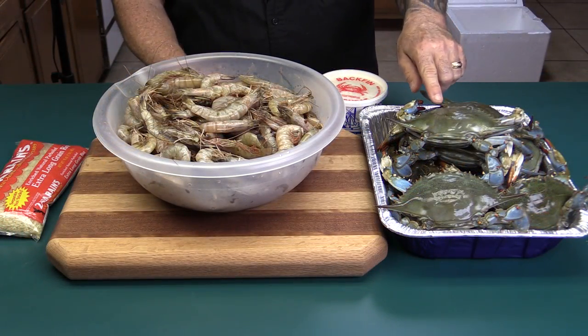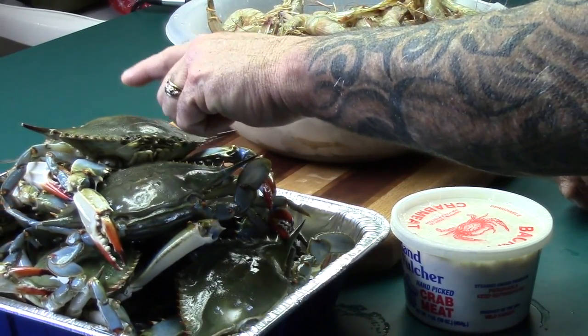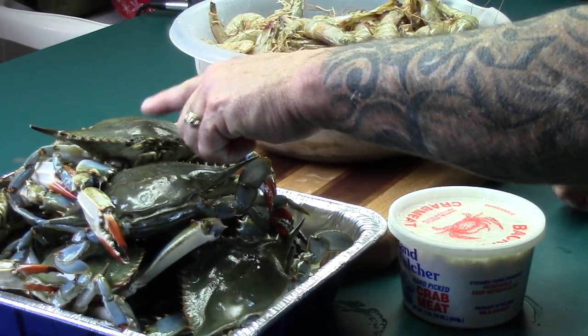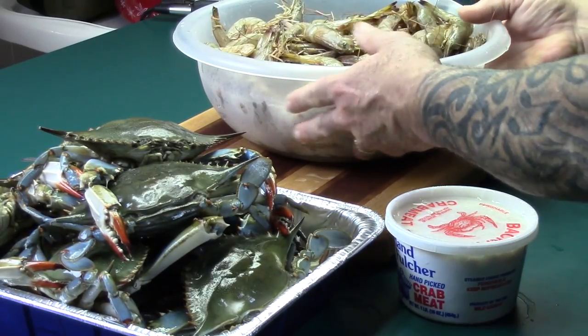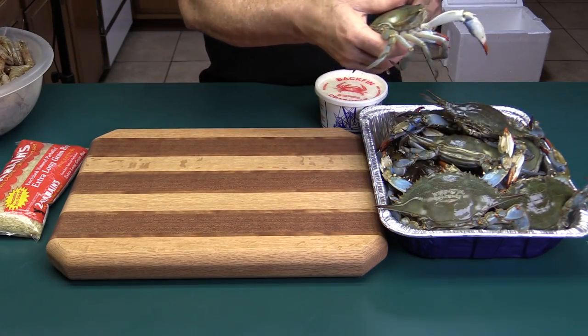I had a subscriber when I did my seafood boil a while back who was wanting to see a crab cleaned. You all know how to do shrimp, so I'm going to go ahead and take a crab and show you how I do it.